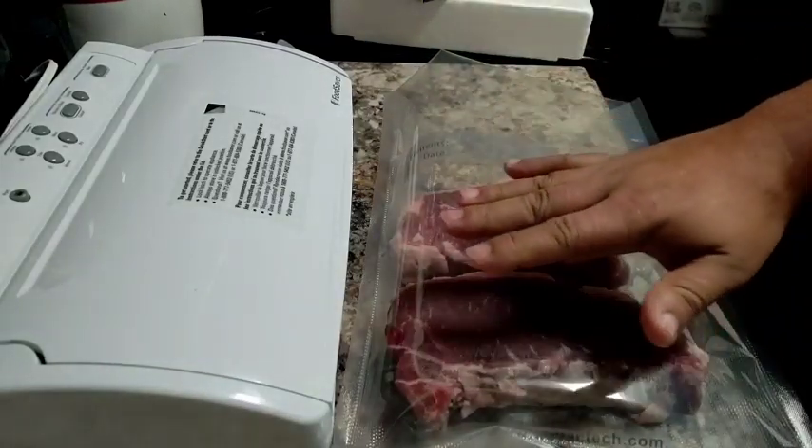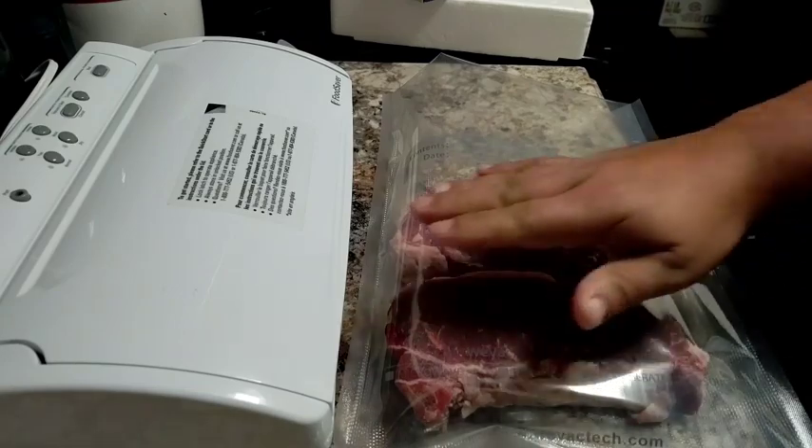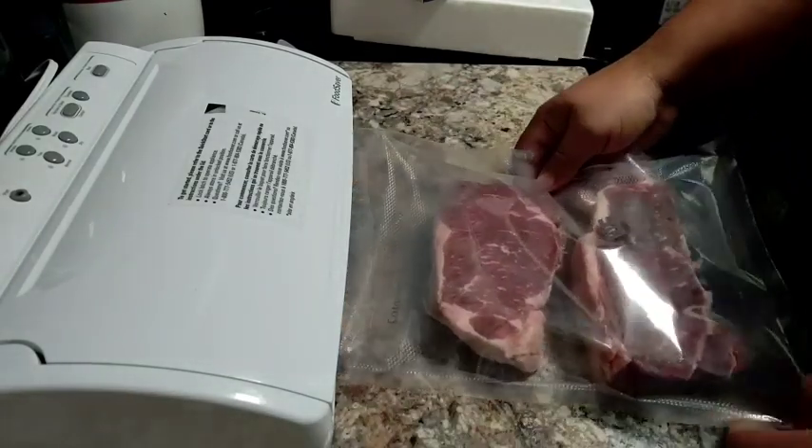I only package two per pack because two of these will feed us four with no problem, and all we have to do is put them in the FoodSaver.